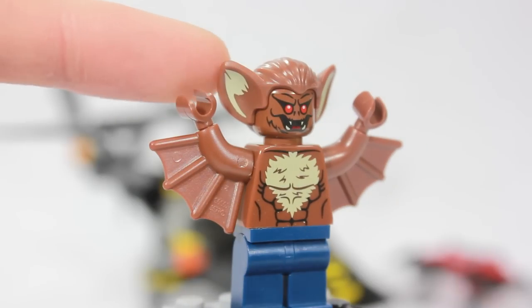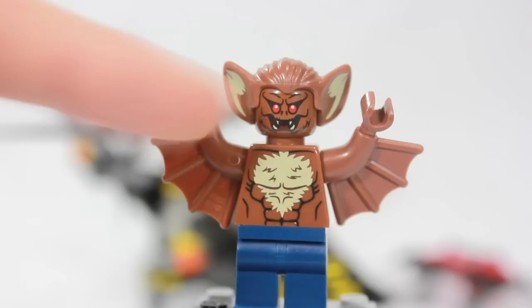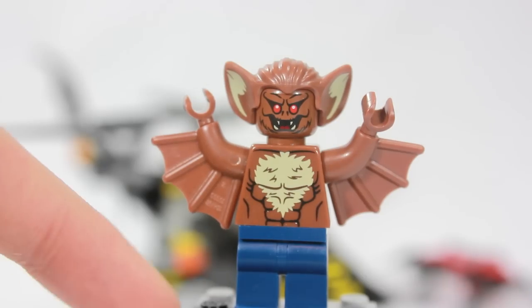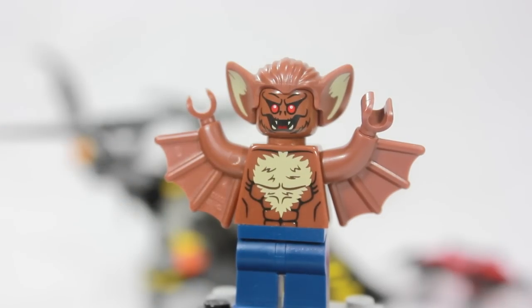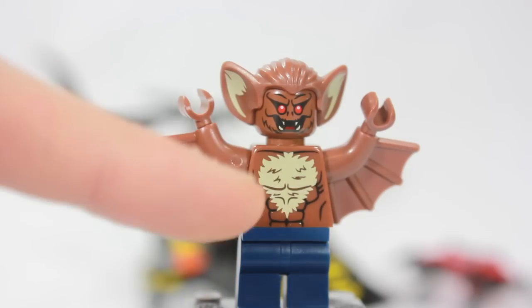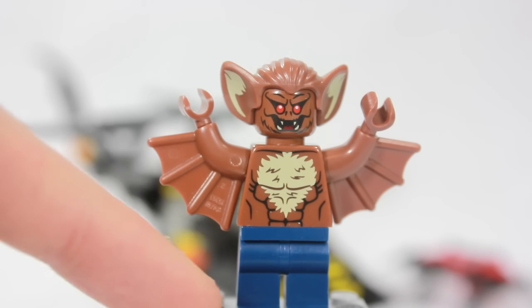We have this nice pointy ear headpiece with the printing on the colors. Very nice. And we have this face, which is not exactly the same as the Monster Fighter ones — very new for him. He's just an overall creepy thing, so they had to make it a creepy face. Kids, be careful — it's not real, it's okay. Going down to all that hair on him, and of course he has the pec detail.